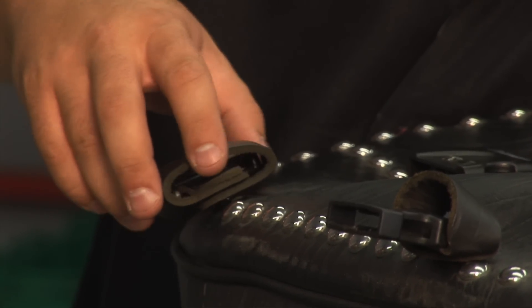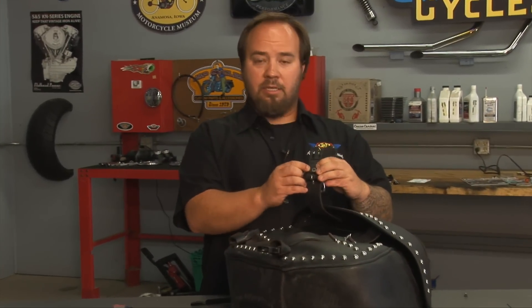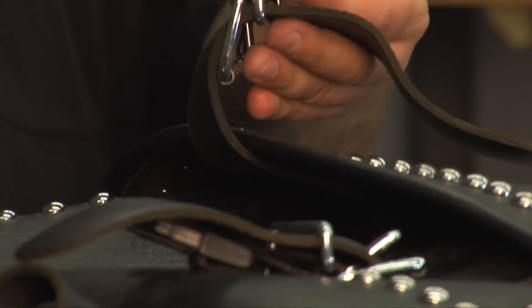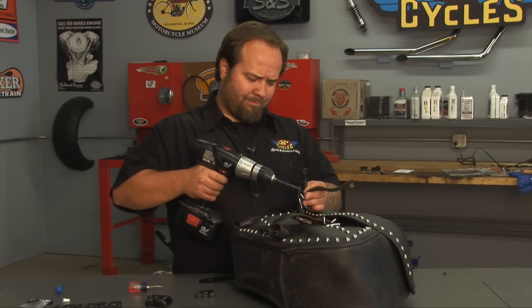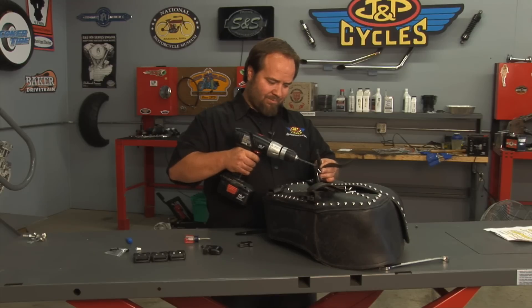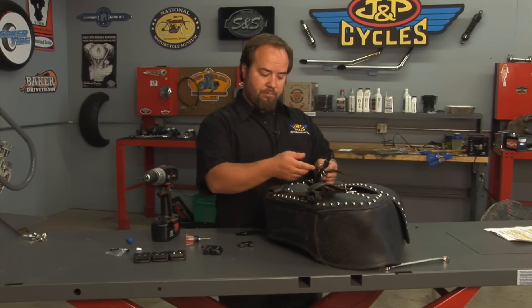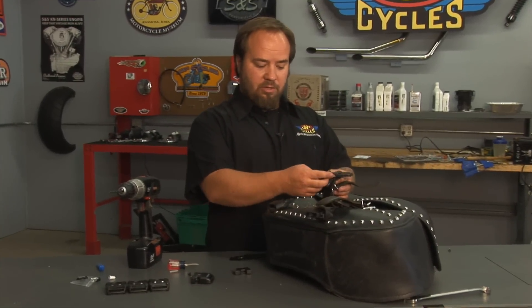Now let's install the top. On the bottom side of the lid piece is where the head of the rivet is that you have to remove. Hold it in your hand to keep the back from spinning, then drill out the head. Go slow — I was pulsing it to take my time so that as soon as it came through I wasn't still drilling and sliding off. Now the back of the rivet just pops off, and you're ready to remove the top.